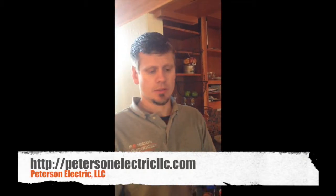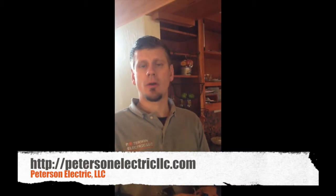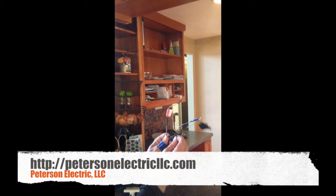This is Joshua Peterson, Peterson Electric. Here's part two to the video that we did — it was about the aluminum wiring in the hallway, and this is what we found: a multi-branch circuit system.